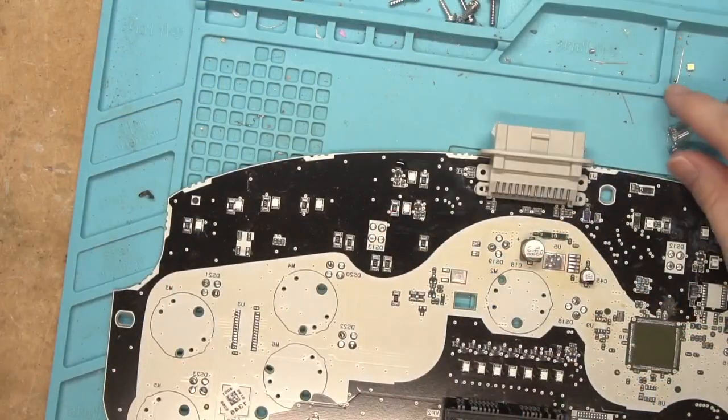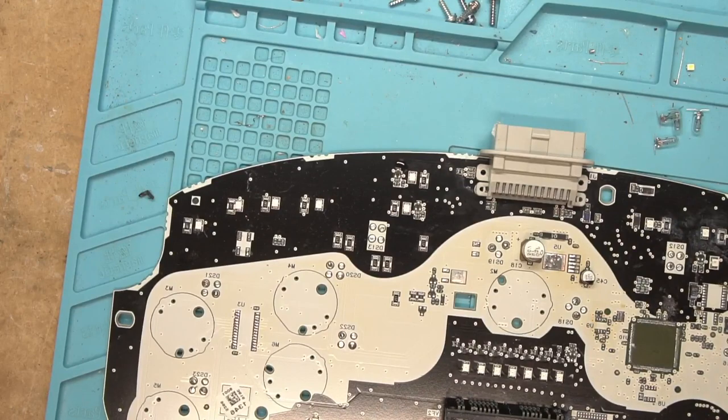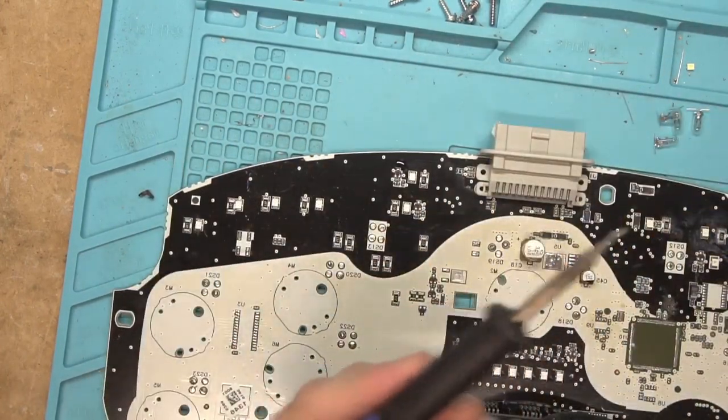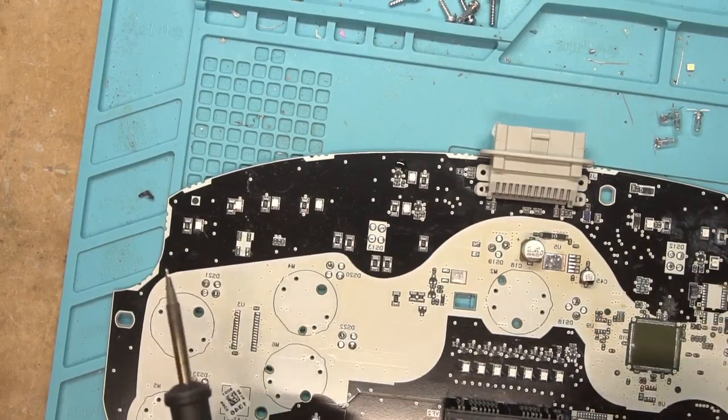First we're just gonna try some of this solder without anything added and see which one weeps the least flux out of it — and we'll go with the crappiest one. I'm not gonna use my JBC station for this; those tips are way too expensive to ruin on hair gel. So for our victims that are gonna get soldered on, we have some cheap incandescent bulbs. We're gonna use the T12 soldering station with a J2 tip.